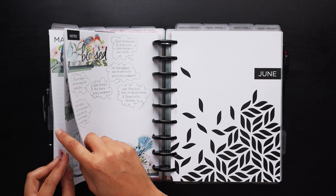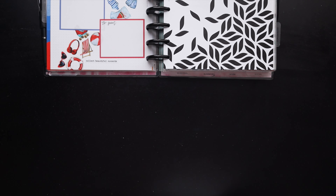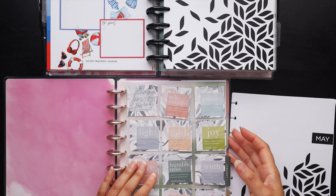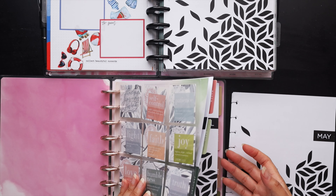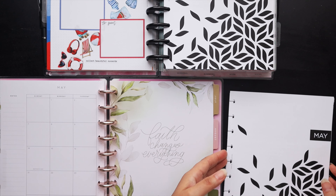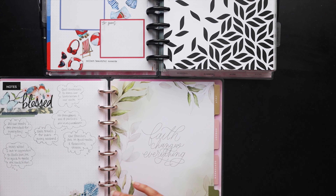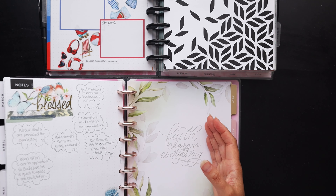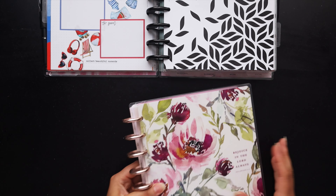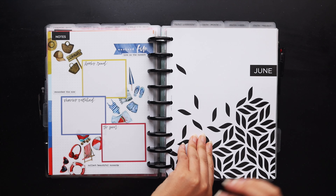I move the faith planner pages over to its storage planner — a hodgepodge planner of old dividers, discs, and covers blended together. I drop this into the May tab to keep things organized throughout the year. I'll remove the dividers later so it'll just run through the months. Let's jump ahead to the next planner, which is my health planner.